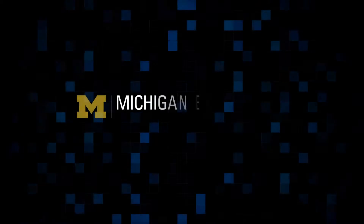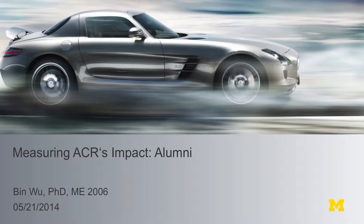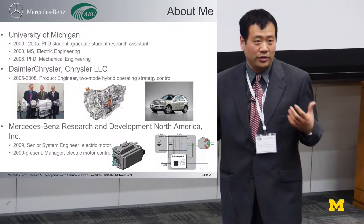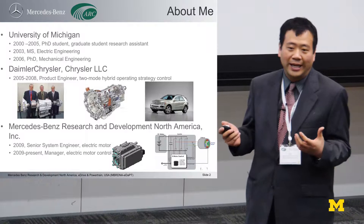Thank you very much everybody. The first part of my presentation is all about me, I'm sorry. I came to the USA as an international student from China in August 2000, and then I stayed at the University of Michigan for five years as a full-time student. It's a very big pleasure to come back to this hometown, the place I once claimed as a home for five years.